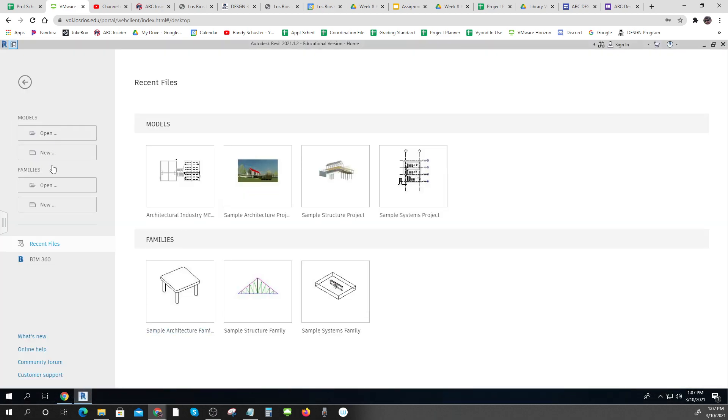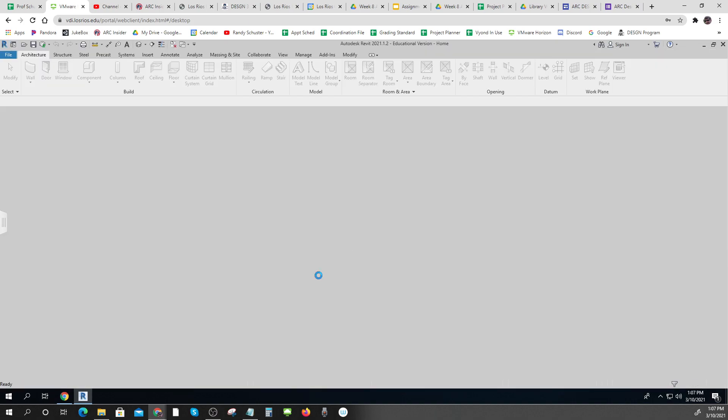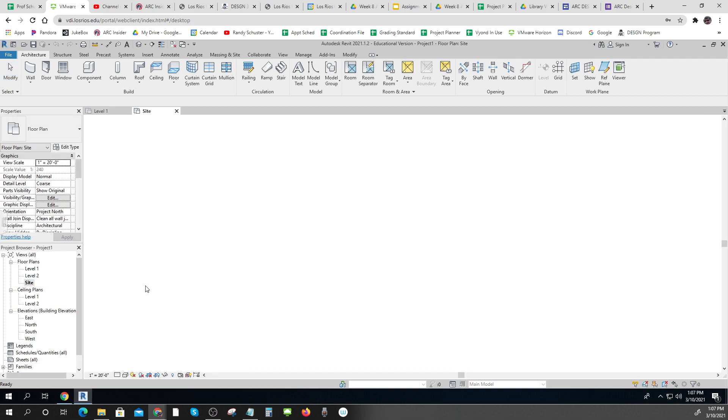So I'm going to do a new file and use an architectural template. Then I'm going to go to my site plan view at one inch equals twenty.